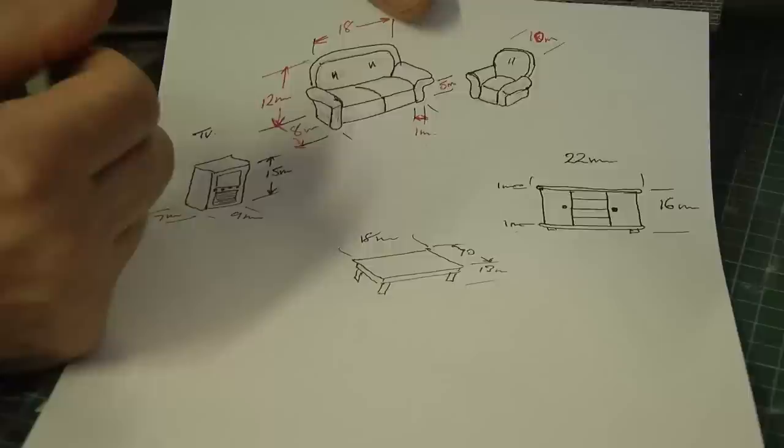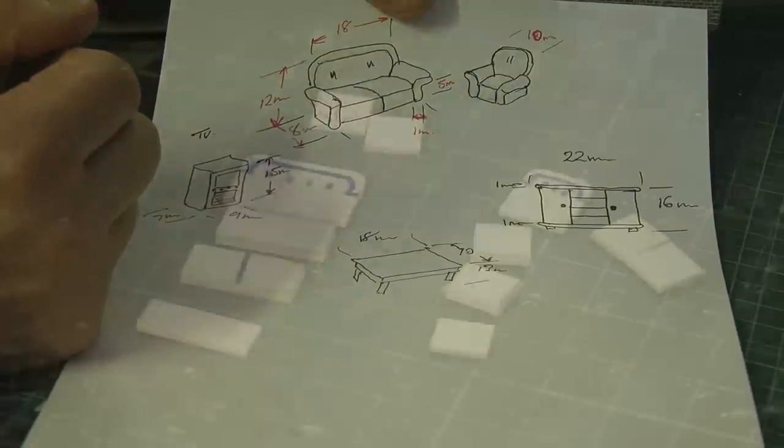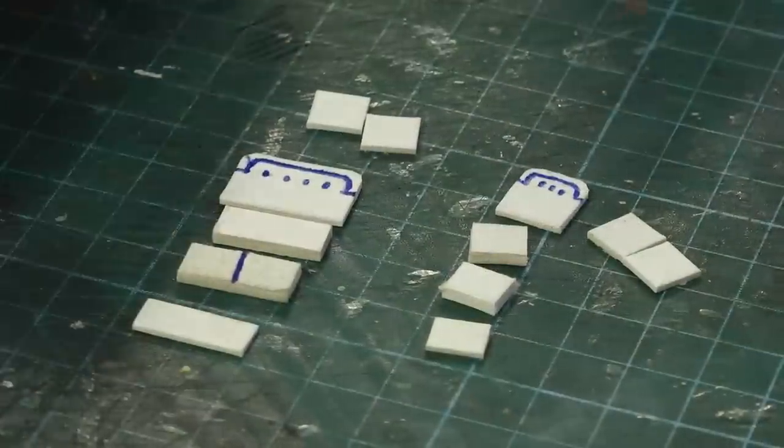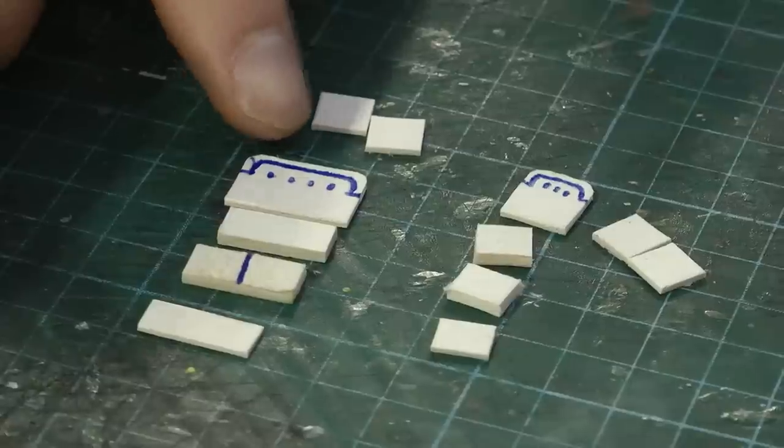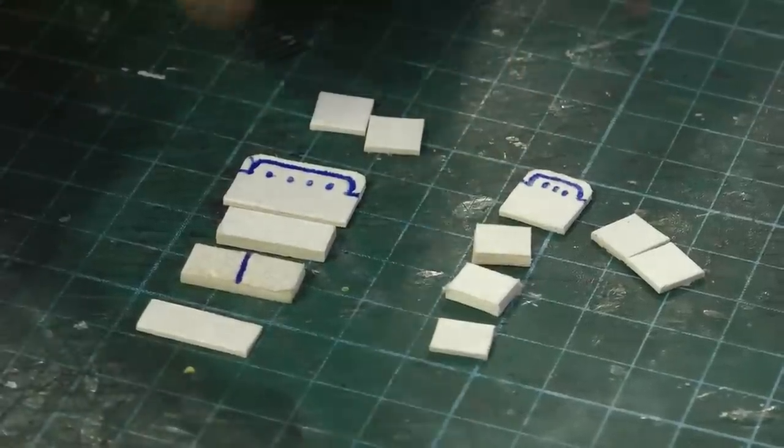The other items I want to add into this room before we put the ceiling on: a twin seater and a single seater, a sideboard which will go on the far wall, and maybe either a coffee table or a dining table with two chairs, depending on how much space we've got in that room.